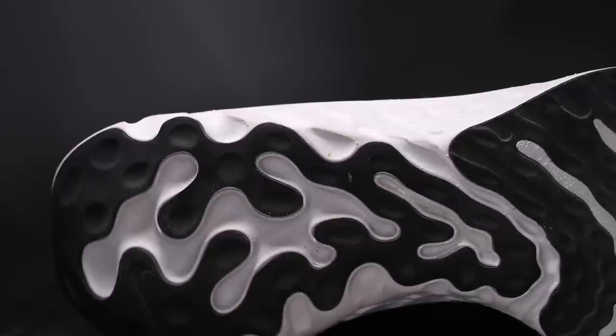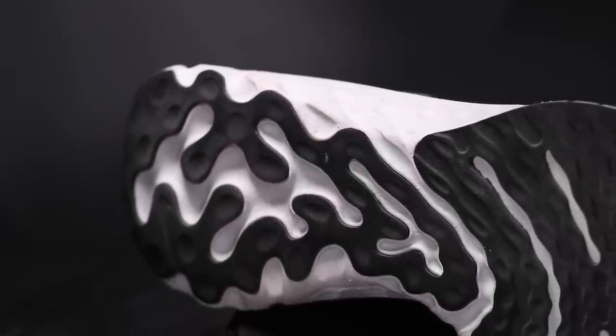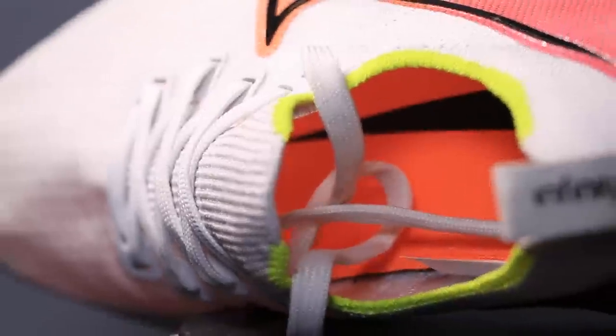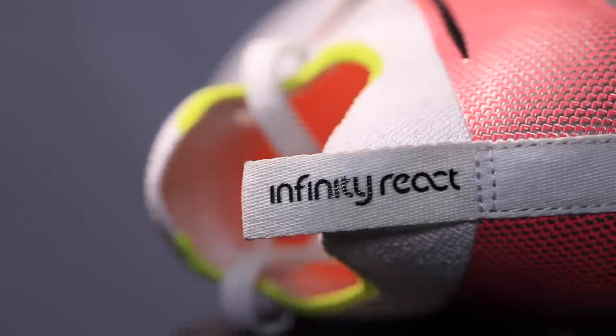Moving on to the outsole — they increased the rubber by quite a bit. If you look up pictures of the Epic React, the midfoot basically doesn't have any external rubber that increases durability and lifespan of the shoe. I'm sure they listened to everybody giving feedback saying this shoe is great but it's breaking down really quickly. I think it's a good update as far as the outsole goes on the Nike React Infinity Run Flyknit.